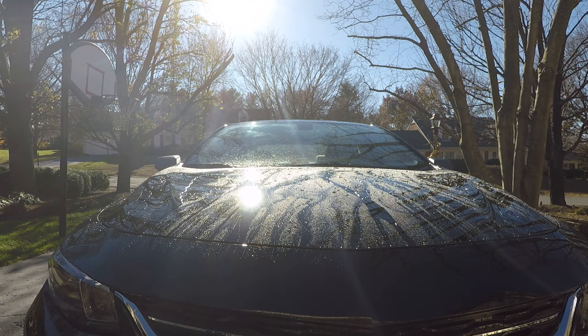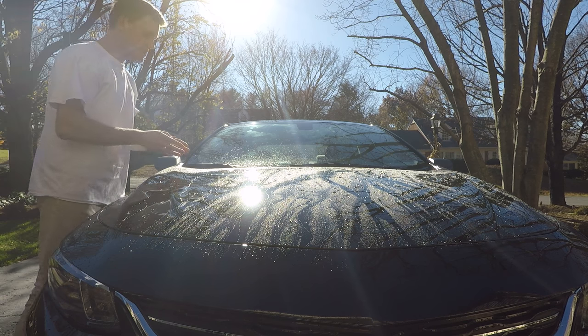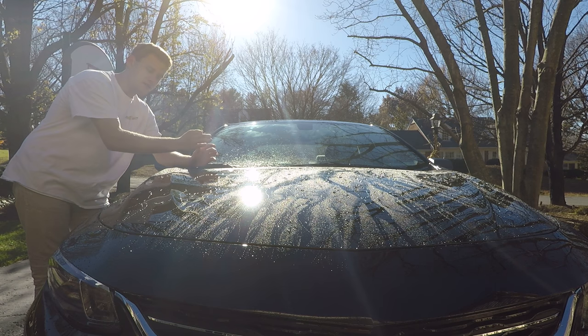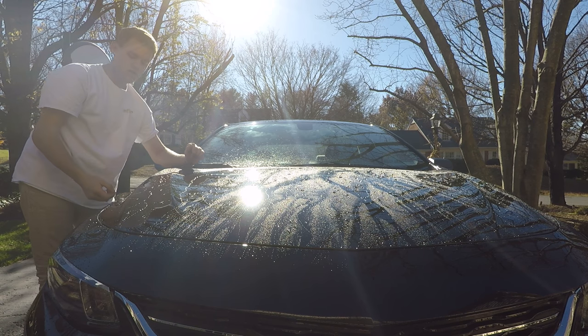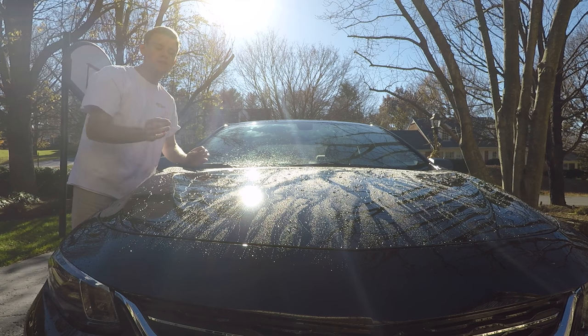I'm going to shut the water off real quick. What I noticed right off the bat is that the Meguiar's has tighter beading. The beads — the clumps of water on the car — are a lot tighter than on the Formula One Paste Wax, and that's what I want to see, because when I used the Meguiar's Ultimate Paste Wax, the $25 wax, the beads on that were so tight.